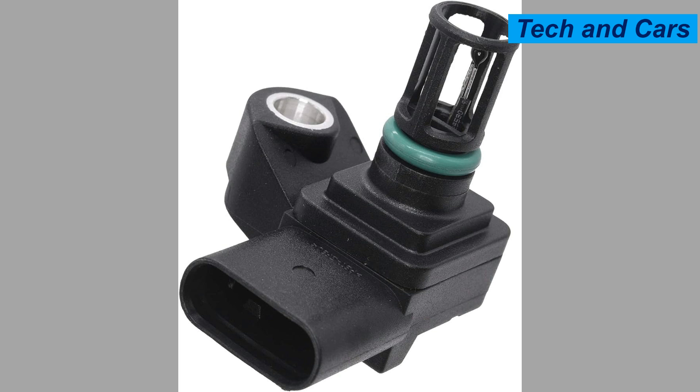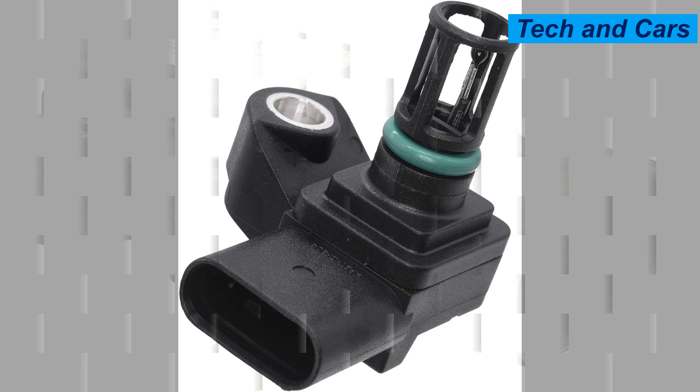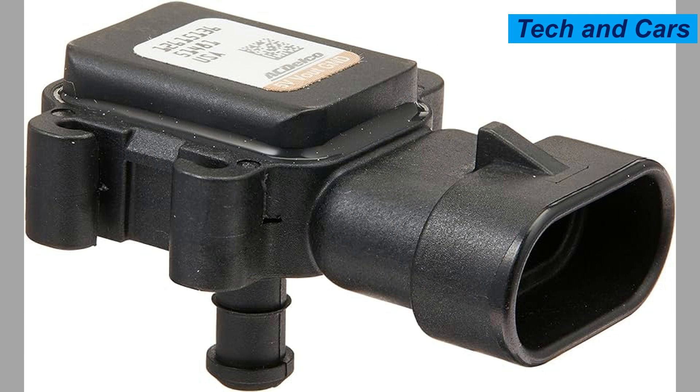Overall, the MAP sensor plays a crucial role in modern engine management systems by providing vital information about the engine's intake manifold pressure, allowing the ECU to optimize fuel delivery and ignition timing for better performance and efficiency.